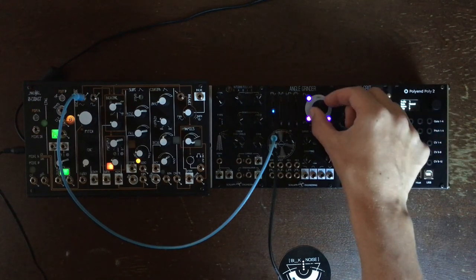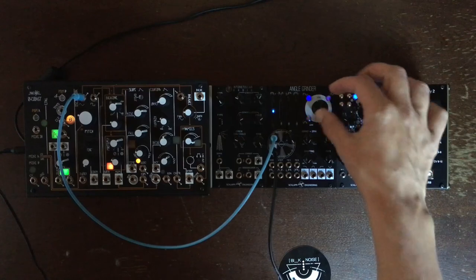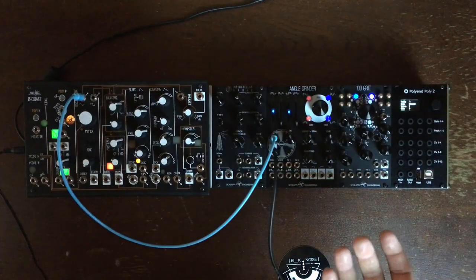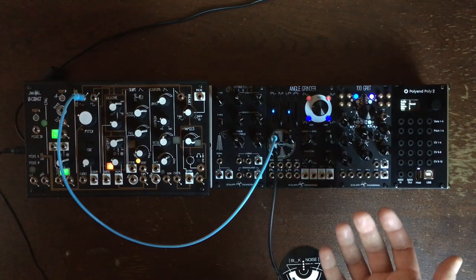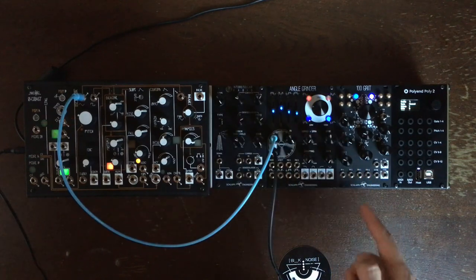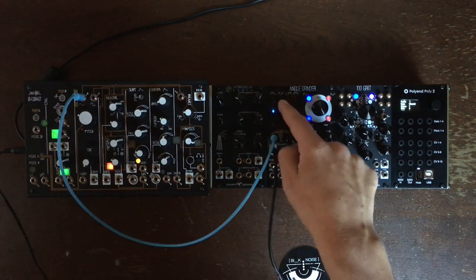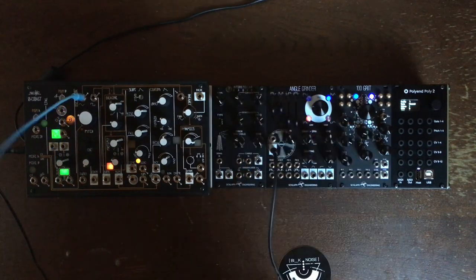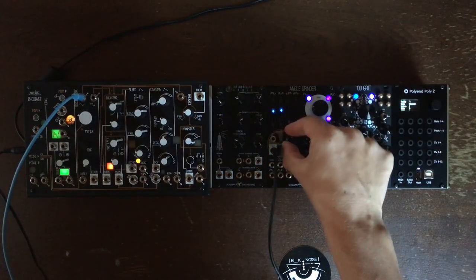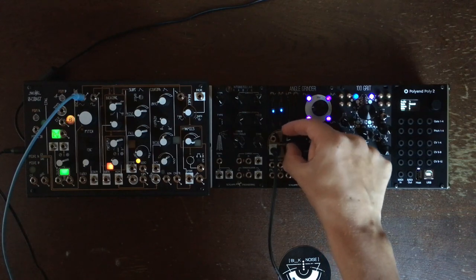This gives us a sort of sync sound, but if we switch it to low, this gives us a sort of pulse width modulation. Back here, this is another flavor and I have to admit I love this.